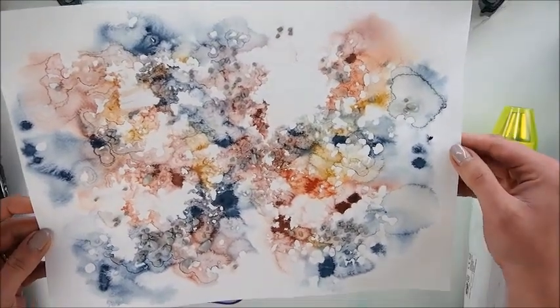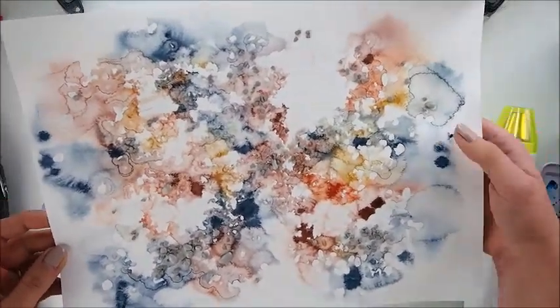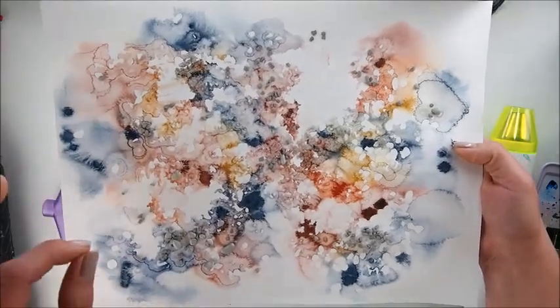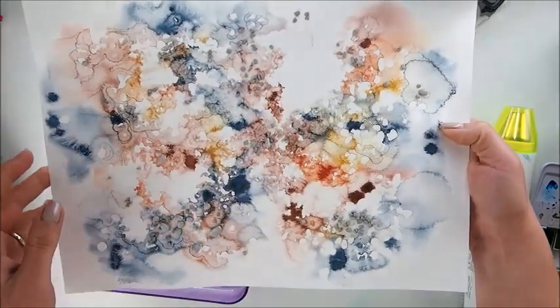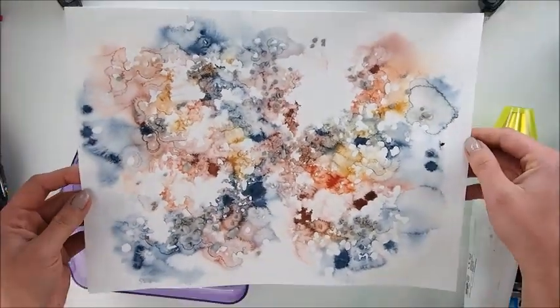And it looks completely different to the salty one, because the salty one is still colored and it's just very delicate. With this, you have bigger and smaller spots depending on the crowds of the stones.